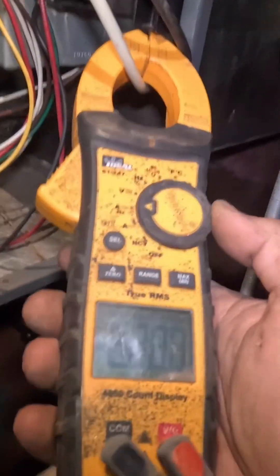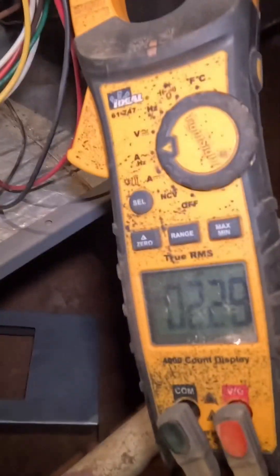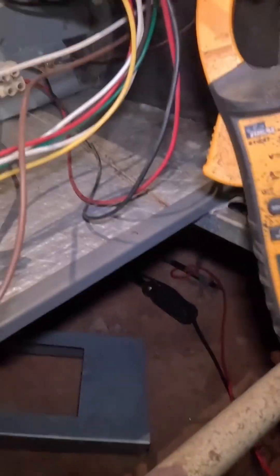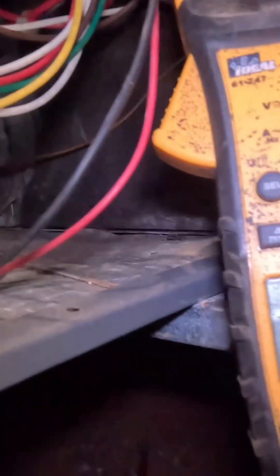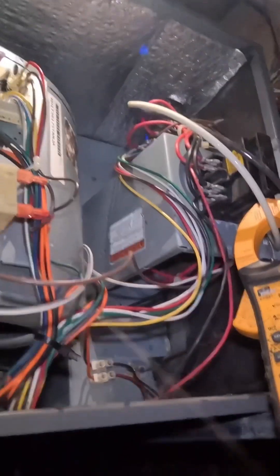Wired back in, got the new sequencer — I'm going to plug her up and see what happens. Pulling two amps... All right, success — 43 amps! And from the smell of it, they ain't been on all winter. Oh lord, yeah they smell good.